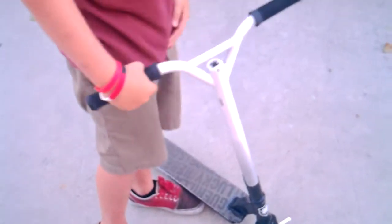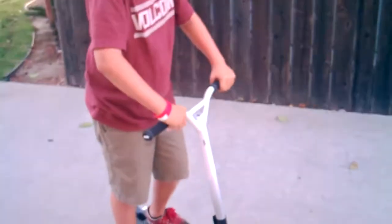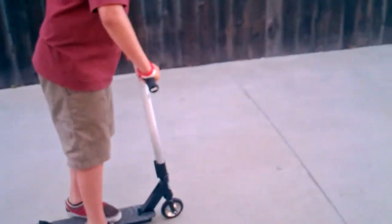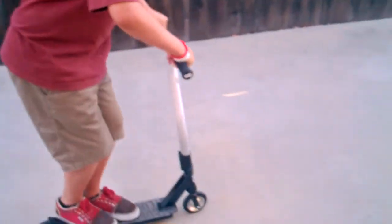Hey guys, my friend here, Caden, is going to show you how to do the bar spin, which is when you flip your handle around. So do a demonstration, please. When you're done with this video, you should know how to do bar spins just like this.